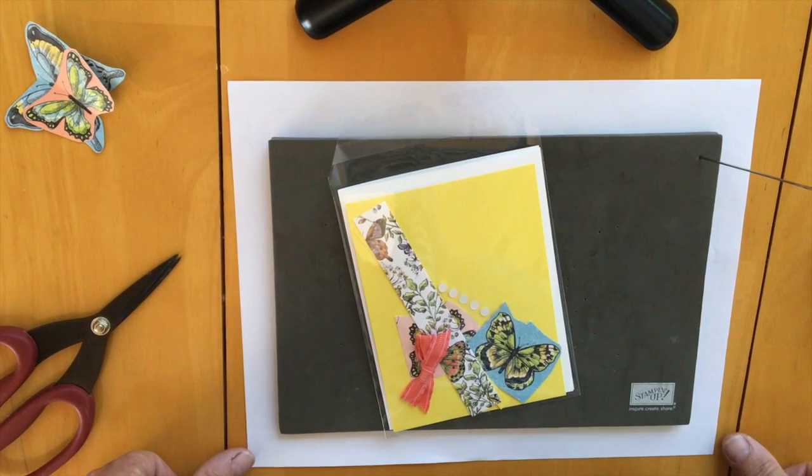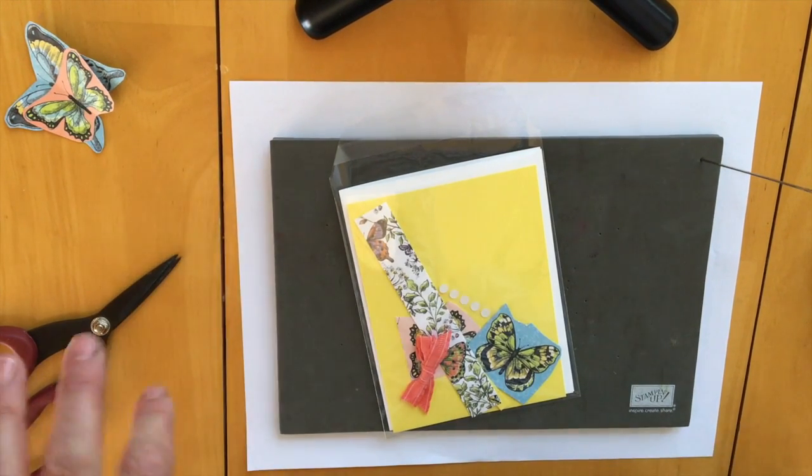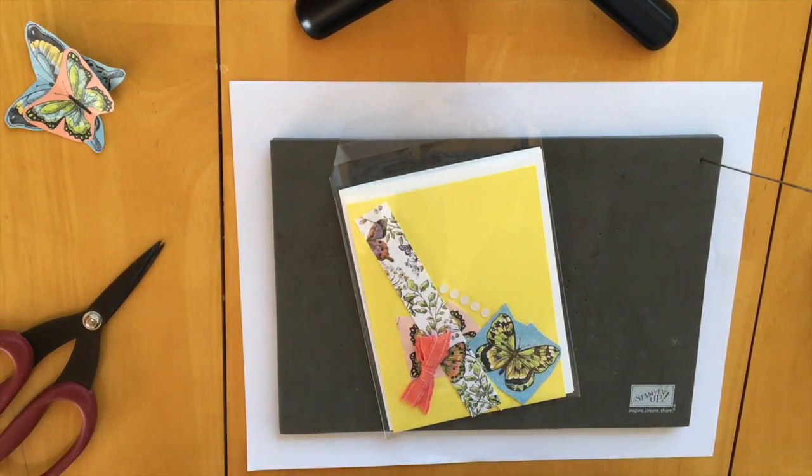Hi everybody, this is Brenda. I'm just going to share with you how to do one of the great quests in the Pine River Library Imagine Your Story Challenge.